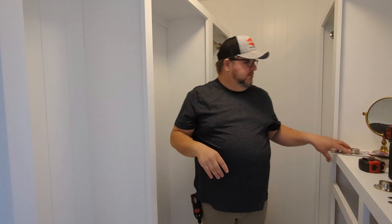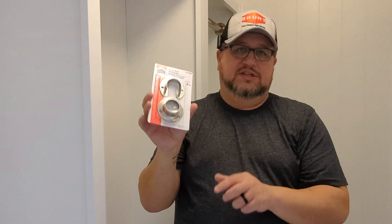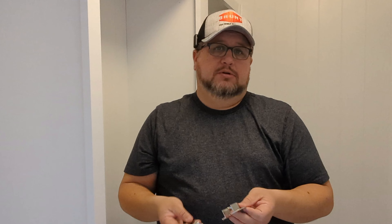I'm using this simple little socket set — a closet rod socket set from Lowe's. These are about eight or ten bucks. Basically there are two different pieces: you slide one piece in on one end and then the other piece just drops in on the other side, allowing you to put your closet rod in.